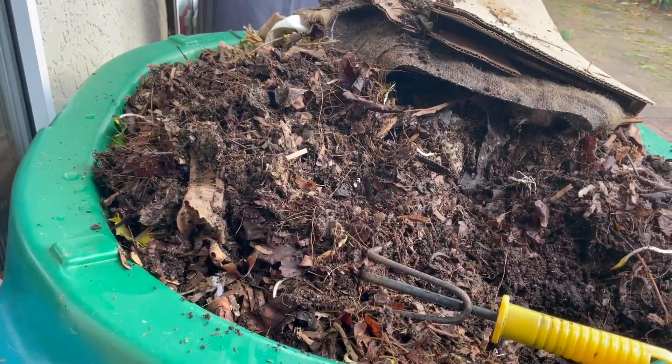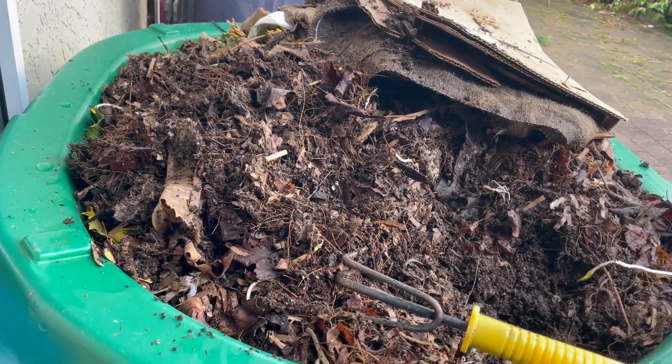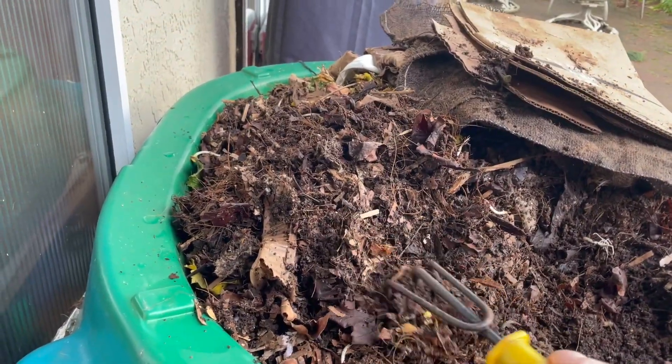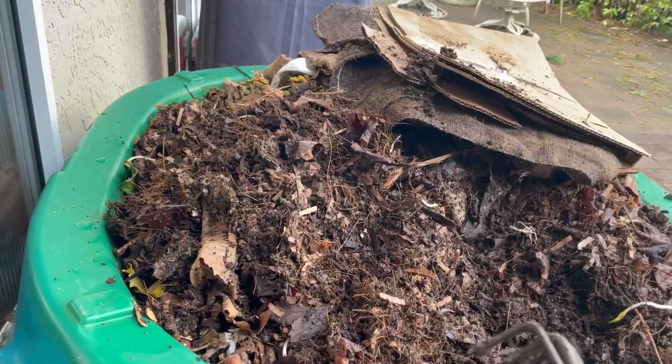It's the 17th of December and I decided to take advantage of some mild temperatures to come on outside. I'm sitting here in my shorts, actually, and I decided to start digging through my turtle worm farm, Gilligan Turtle Island.